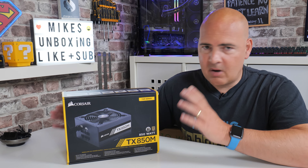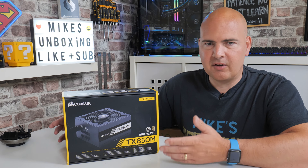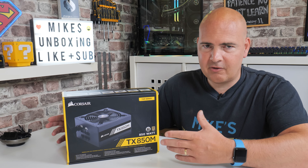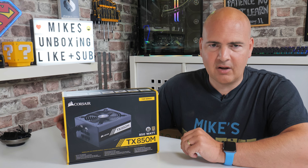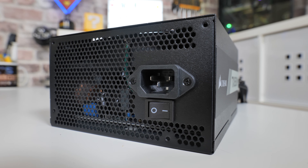We're going to do an unboxing, see what we get, go through the specs, see what the cable lengths are like — all that kind of good stuff, basically drilling through what is on the box. I'm not a hardware engineer as such and don't have the facilities to actually test this, although many companies have, and 80 Plus themselves have done it. Essentially, it's just a really good power supply overall.